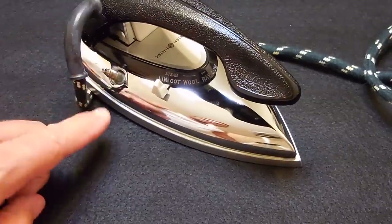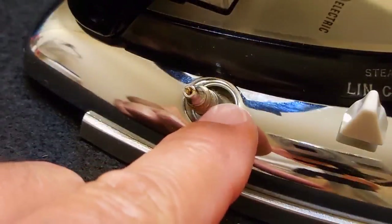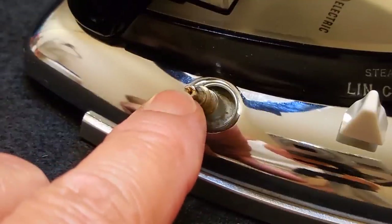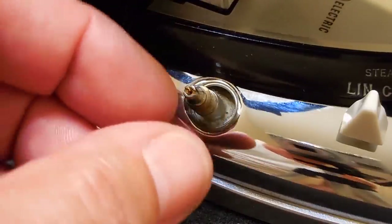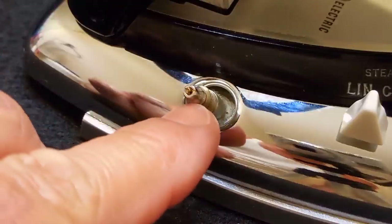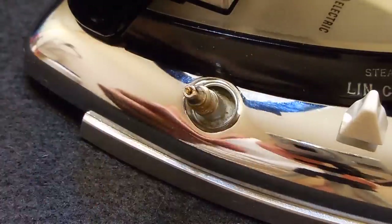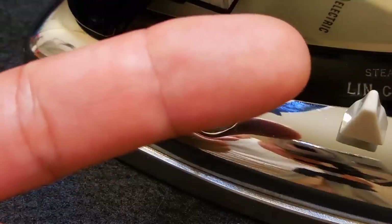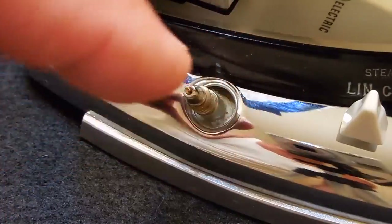Now let's take a closer look at the steam bottle fitting. The nipple is threaded on the outside so the plastic bottle screws on. There's a tiny hole inside here, about 22 gauge. When you screw the bottle on, a needle goes inside this hole and lets very small amounts of water drip inside the iron to produce steam. The fitting is tilted backward, so when the iron is stood on end the bottle tilts away from the hole — water only flows in when you lay the iron flat.